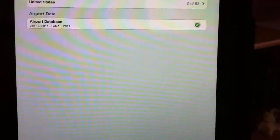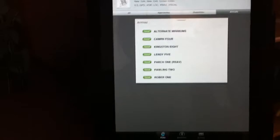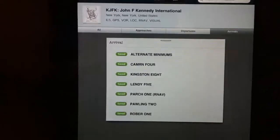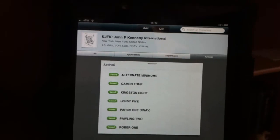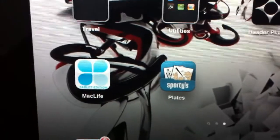I give this application high marks — it's very nice. It is somewhat limited in function in that you can get these features within ForeFlight itself. But if you're looking for something quick and simple as an electronic flight bag for instrument approaches only, go ahead and check out this new application. Again, it is called Plates by Sporties.